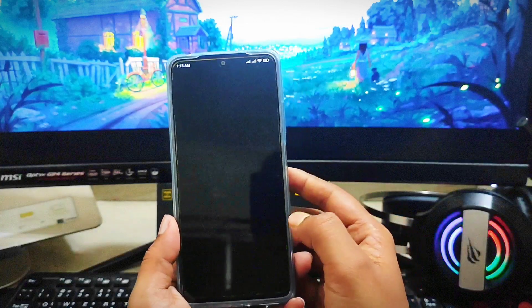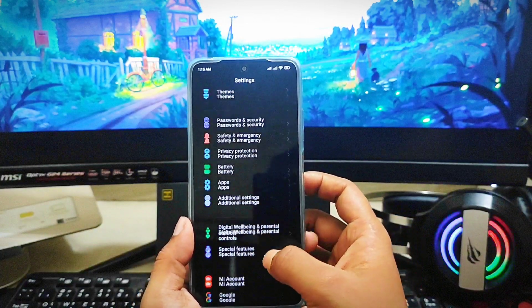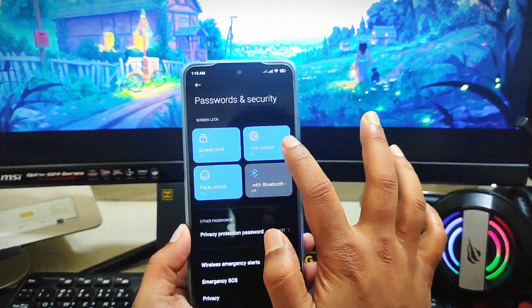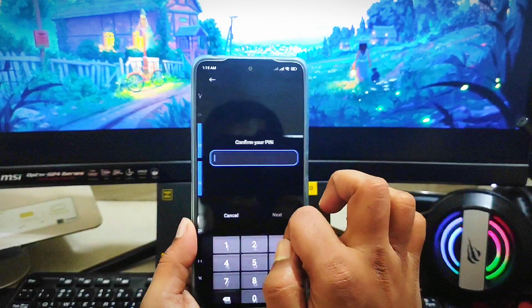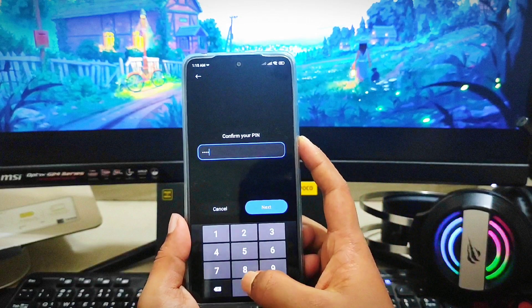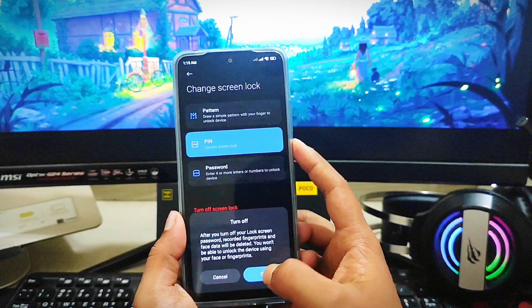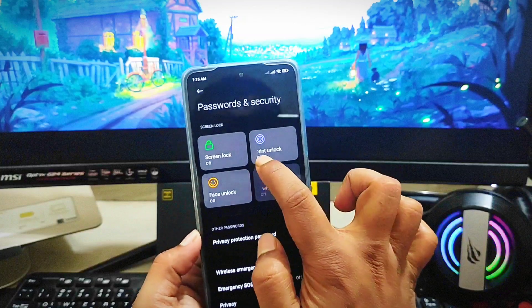Before you do anything else, head over to Settings and scroll down to find the option called 'Password and Security.' Open that up, then tap on 'Screen Lock' and enter your password, then tap Next and tap OK.